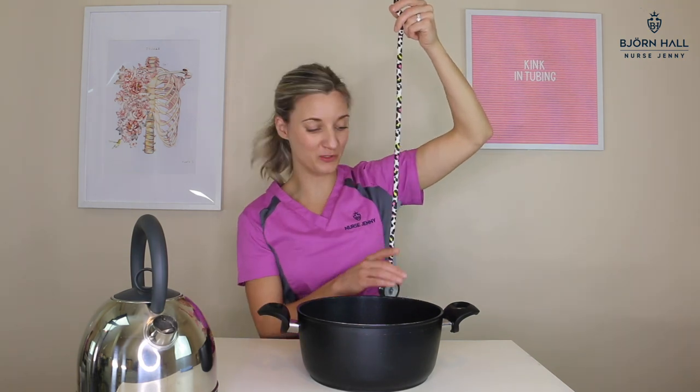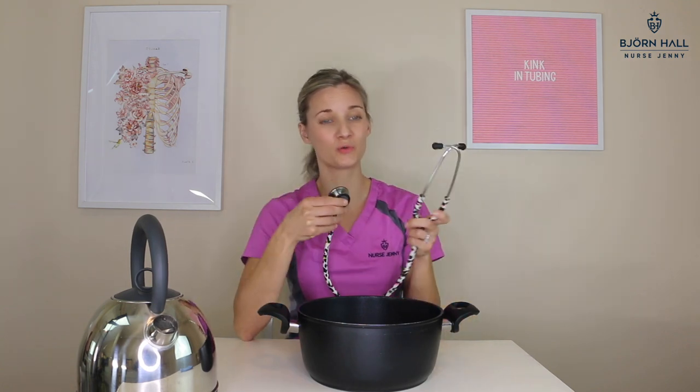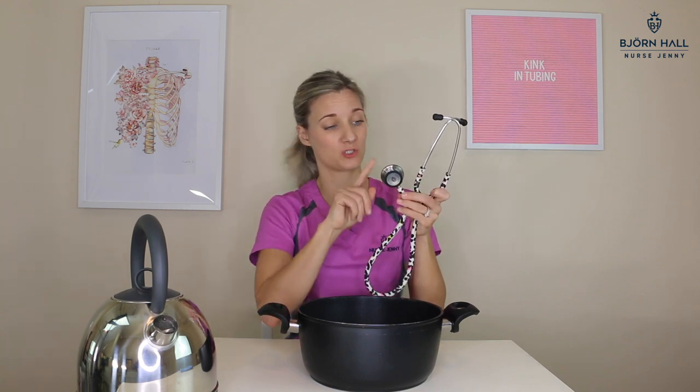Please be careful when you're doing this because you don't want to burn yourself on the hot water. And just again, do make sure you don't get any water inside the tubing. So do not submerge your chest piece, binaurals, or ear pieces into the water.